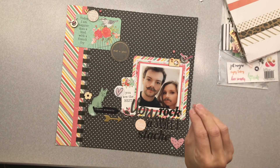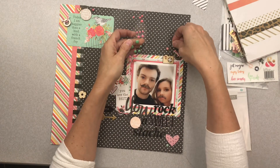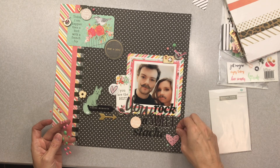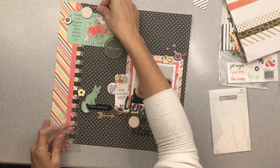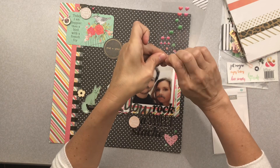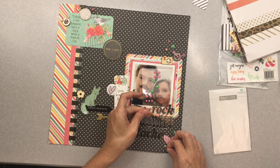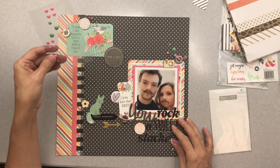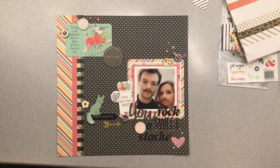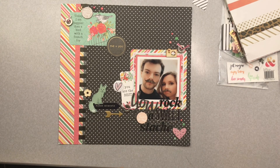Down below I'll put links to the rest of the Mini Kit Monday ladies — they are ever so talented and some of the best gal pals you could find. Go check out what they came up with this month. Now I'm adding some enamel dots and shapes from Gossamer Blue, getting a bunch of them on. For some reason, enamel dots or sequins are just the best little finishing touches — they really complete your layout.